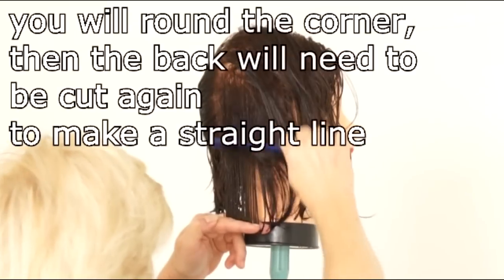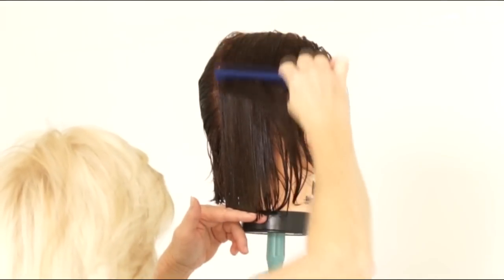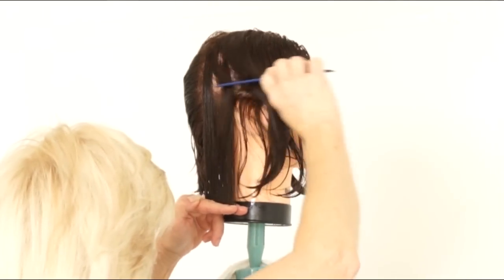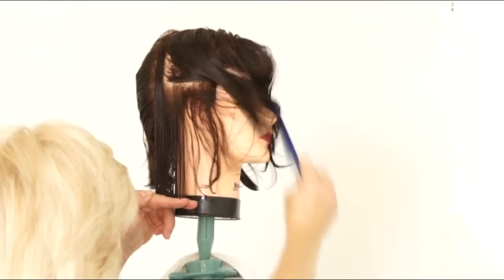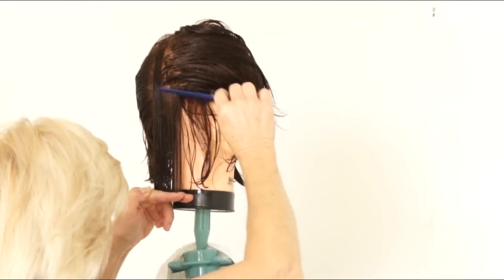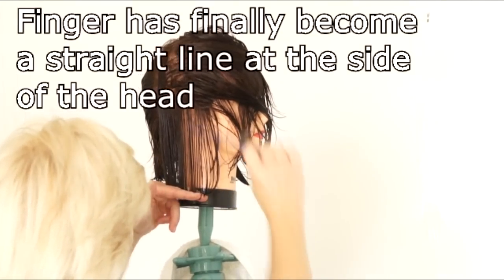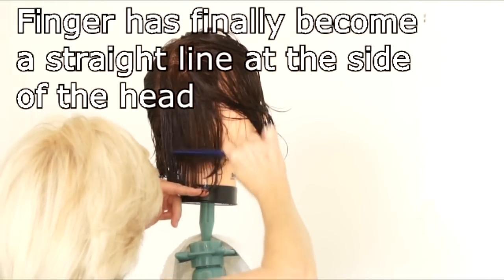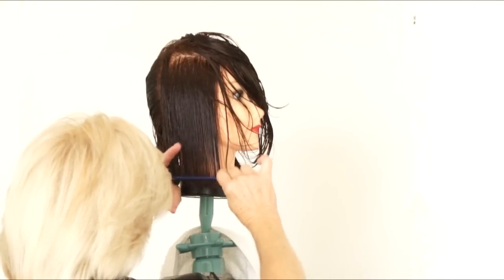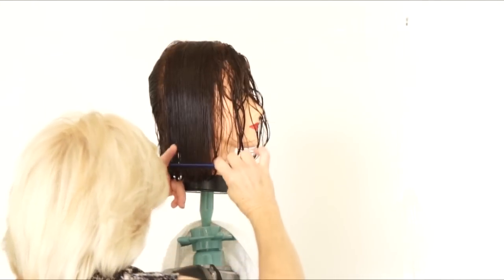This part of the video may not be shot in the ideal direction — it doesn't show the side view very well. But regardless, she will be cutting the corner of the shoulder area. Moving to the right, take the next thin parting. As you can see from the side, you don't lift the finger from the scalp — keep pushing forward.